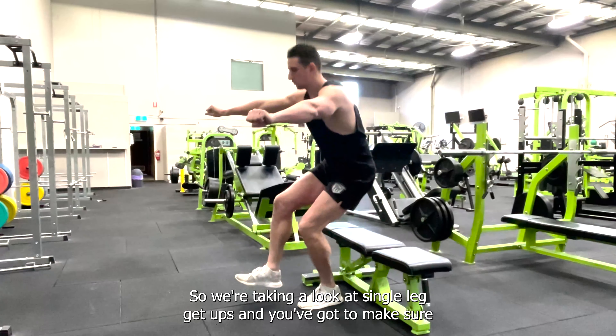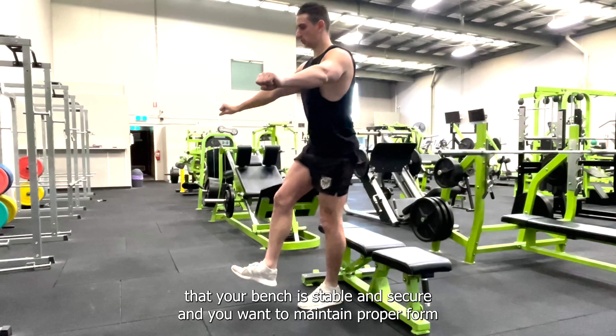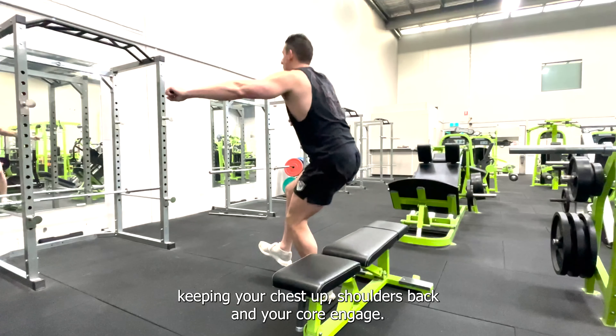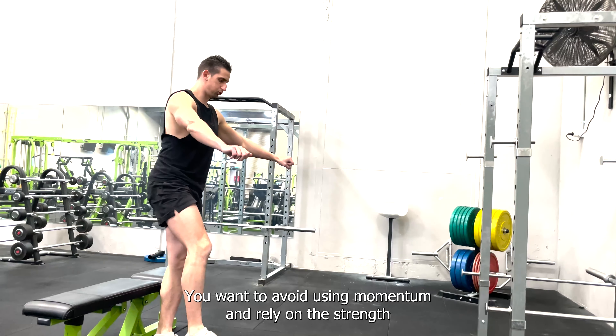We're taking a look at single leg get-ups. Make sure that your bench is stable and secure, and maintain proper form throughout the exercise — keeping your chest up, shoulders back, and your core engaged. Avoid using momentum and rely on the strength of your leg to perform this exercise with control.